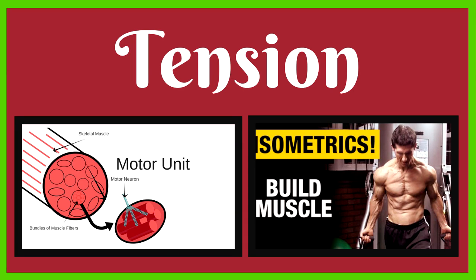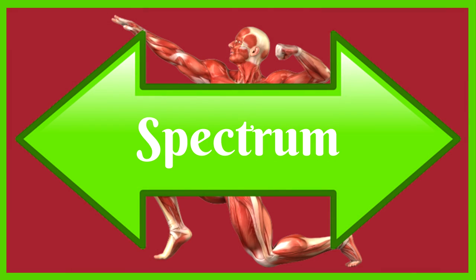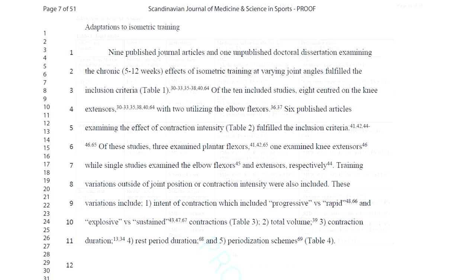Tension is a key factor in muscle growth — tension when you're trying to overcome resistance. We have a systematic review which can help enlighten us on the application of isometrics to muscle hypertrophy. Remember, when we discuss research it is a contribution, not set in stone. You should look at the guidelines and customize them to you — absorb the information but don't build a brick house around it. This piece of research was in-depth with many tangents; I've referenced it below, but I'll give you the main points.